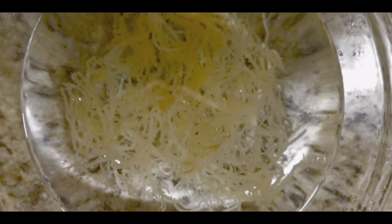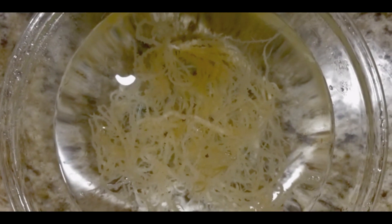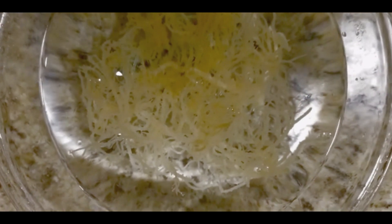Now it is all washed and clean. I went ahead and put it in some spring water — we're going to keep it in the spring water overnight. We do this for about four to 24 hours. And this is what it looks like after 24 hours; as you can see, it has expanded greatly.